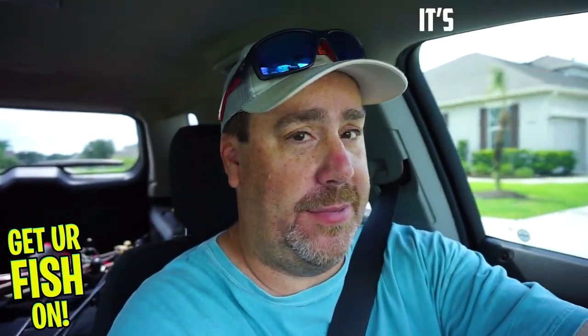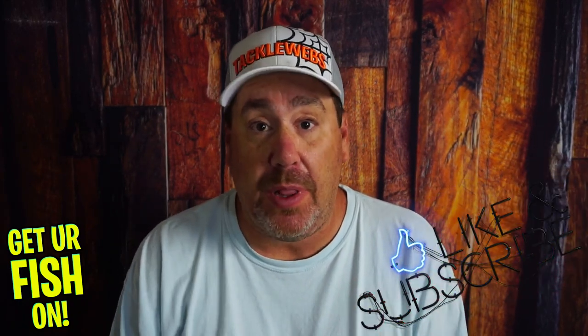If you're anything like me, pond and bank fishing is your jam — it's just what we do. Please hit that like and subscribe button. If you're new, comment below and say hi — I'd like to say hi back and welcome you to the team.